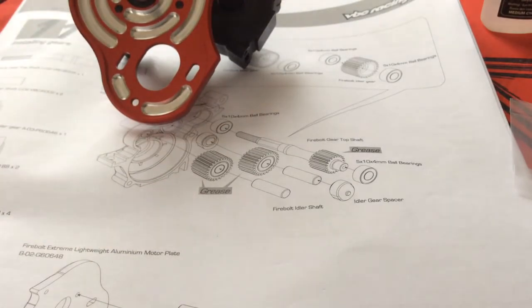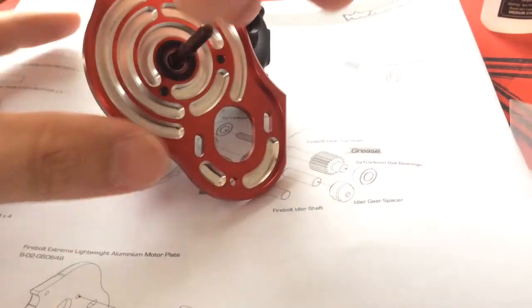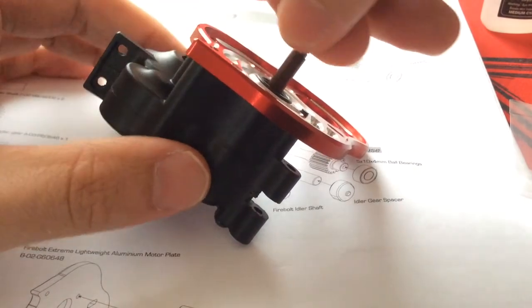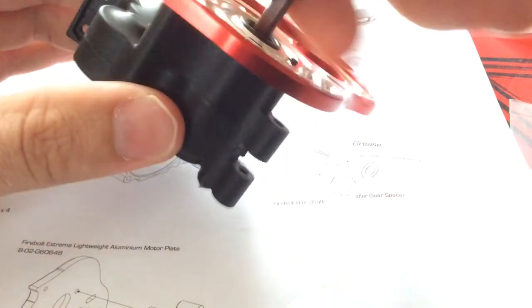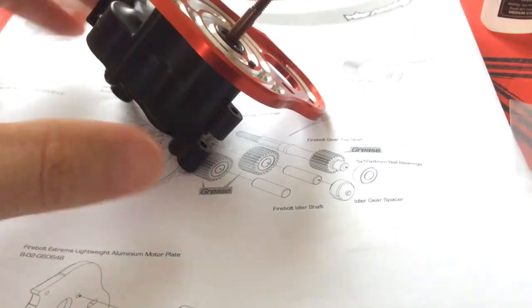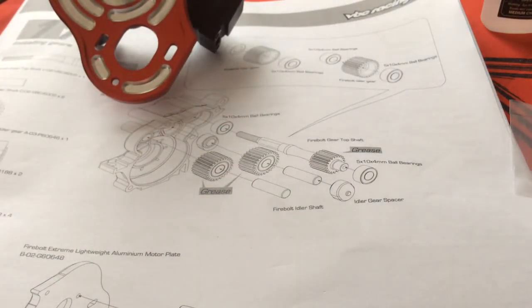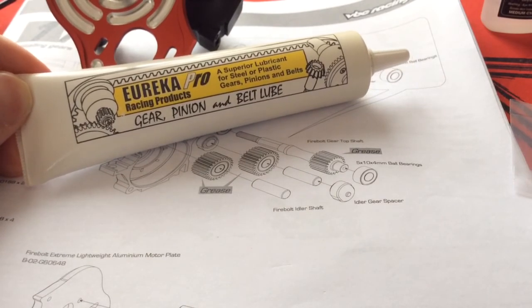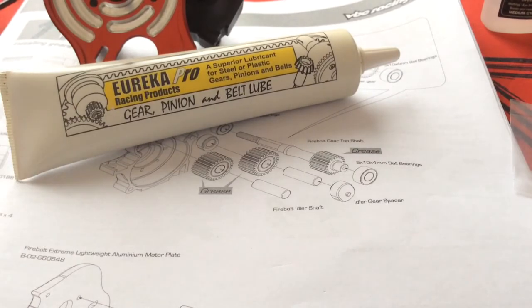This will create a nice contact surface where the screws are going to be compressing on the actual plastic casing. You don't have to do it, but it's just one of those things I decided to go for. The top shaft here — just to give you a visual — it just has a tick of play and it spins quite freely. There is a bit of friction, but this is because it's a new transmission. I also used some grease — Eureka Pro, a lubricant for steel or plastic gears. I got this from TKO Racing, based in the United States.